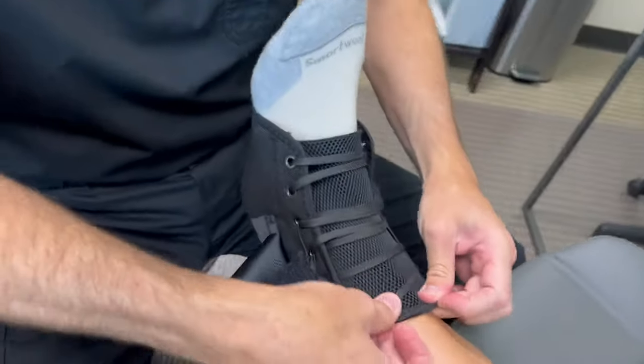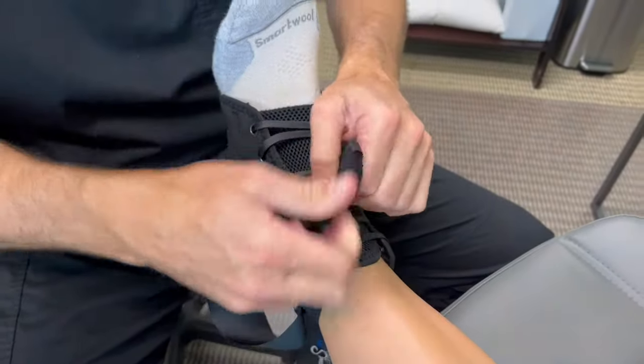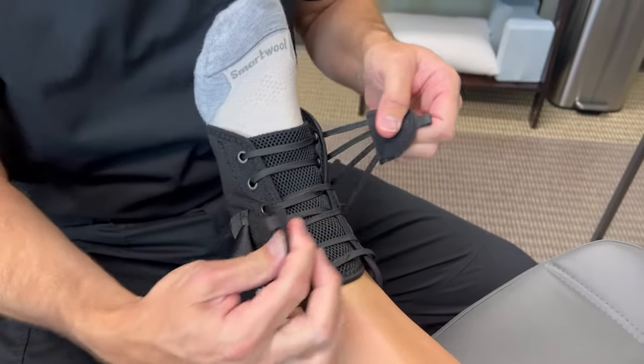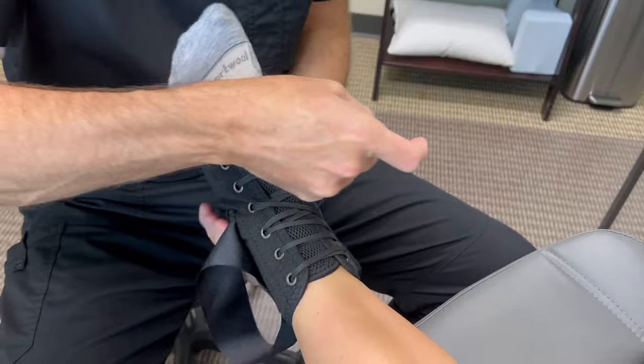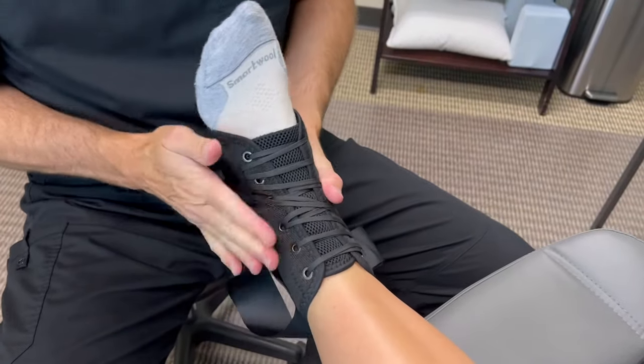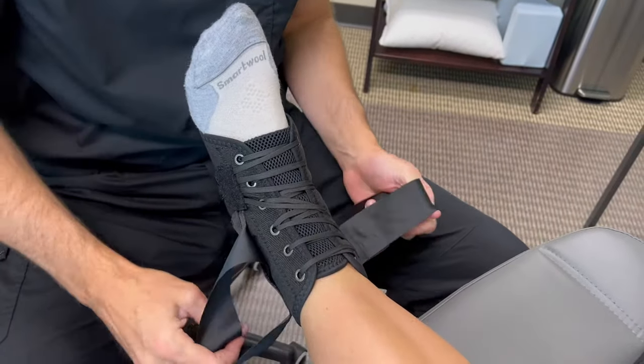Once you do that, again make sure the tongue's up, and you want to just snug these two — that'll get all the laces tight. Get it as tight as you can without feeling like it's hurting you or cutting off circulation.